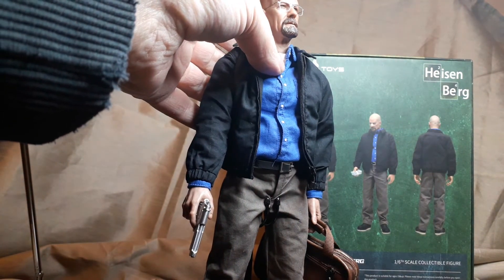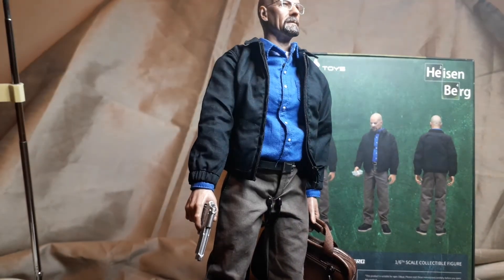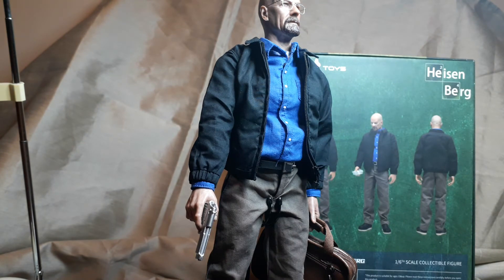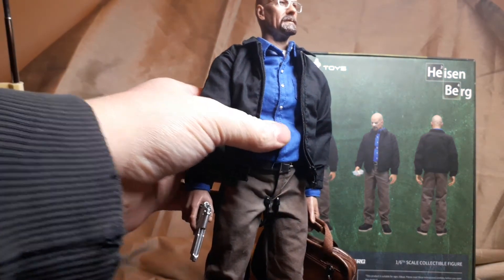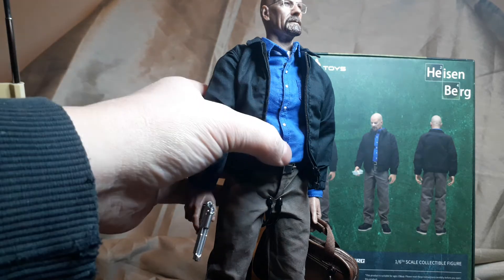It comes with the t-shirt - sleeveless, like a t-shirt - and the fat belly add-on, giving it that little paunch. At this stage of the series - 'say my name', I think it's series four - he was recovering, in remission, and fluctuating in weight, so it makes sense to have a little bit of a gut.